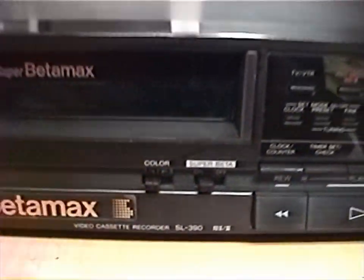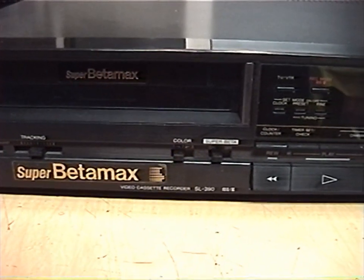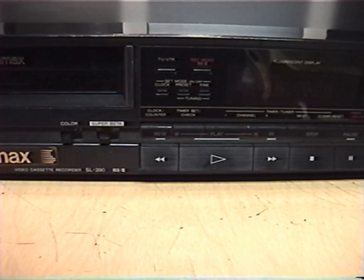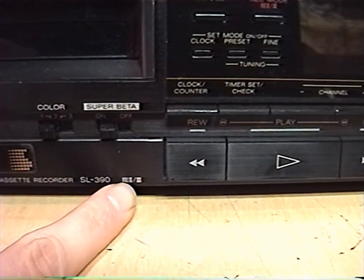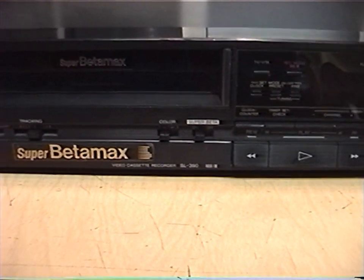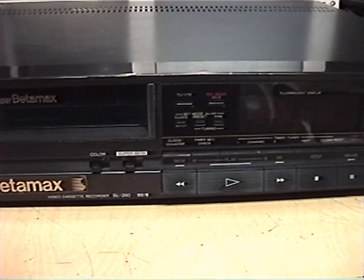It's a three-position switch. I'm not sure what difference that makes. I'll have to see if Sony's website has the manual for this, because I know they have manuals for older products, but not for everyone. So hopefully they have the manual for this. It supports recording in Beta 2 or Beta 3 mode, which were different recording lengths, similar to SP and EP speeds on VHS.